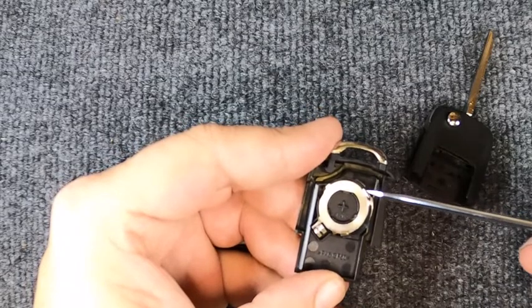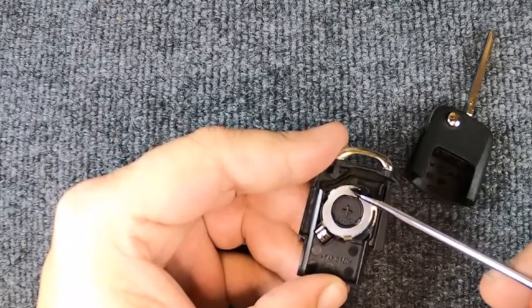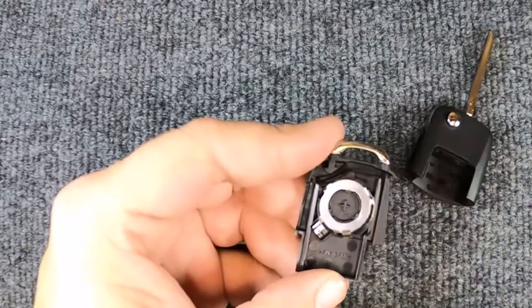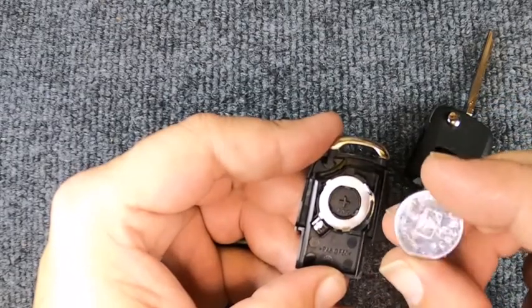Be careful not to pry on that side because you'll bend the tabs. You don't want to push down too far so you don't actually lift out your contact points. Notice it does have a plus sign right here — these are newer models.